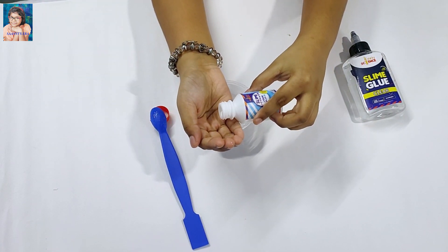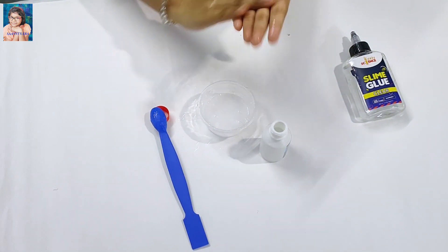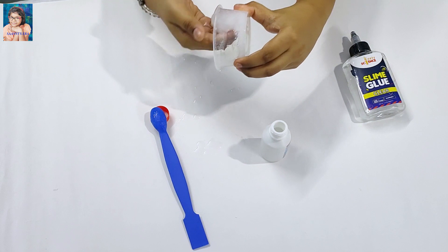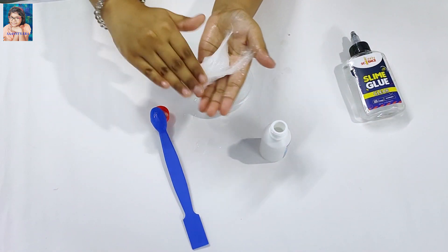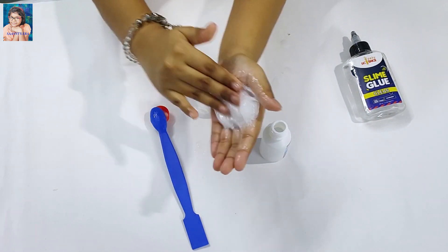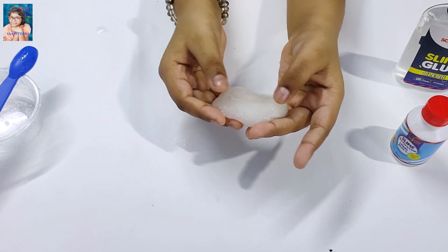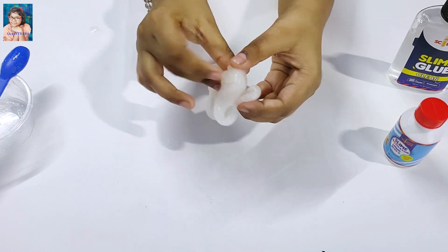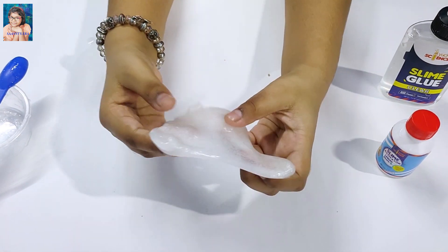Friends, at the finishing time, take a few drops of Slime Activator on your palm. And take the Slime in your palm. Wow friends, look! My Slime is ready! This is a clear Slime! Wow! So beautiful! Look! It's amazing!